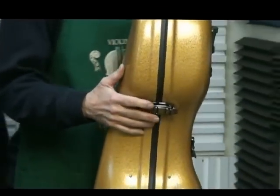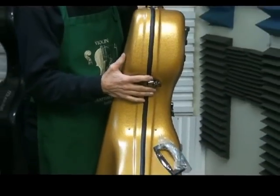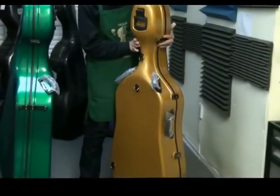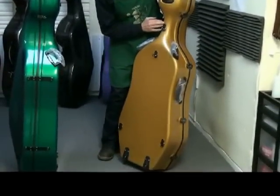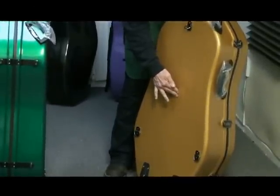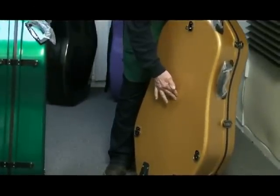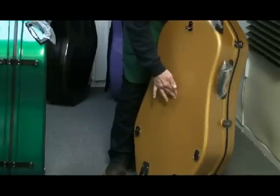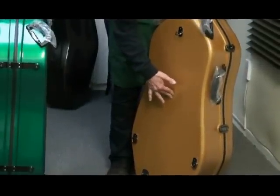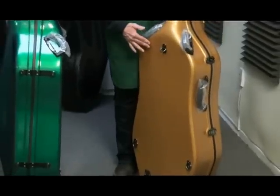While we're in this position, I'd like to look at the flex in the back of the case. The Classic has considerable flex — I think I'm pushing it maybe a quarter inch. I don't think it's enough that it will contact your cello, because the cello does sit off of the back.